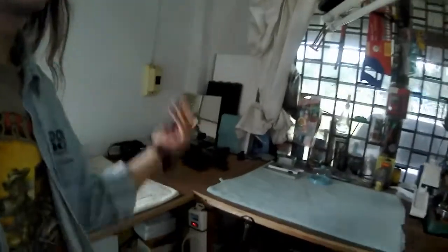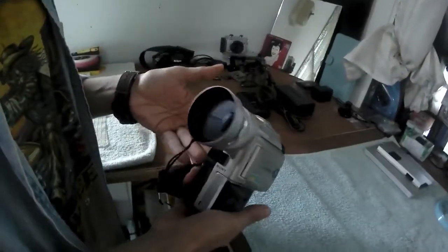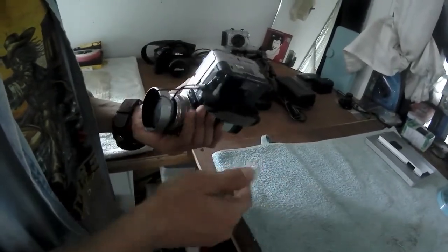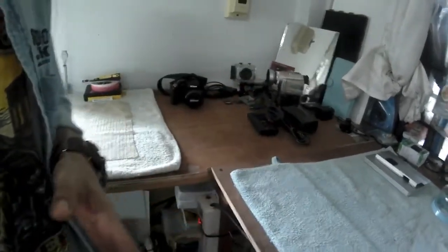Same goes for everybody else too if you're into hobbies. Like here I have a camera that doesn't work anymore — I'm trying to fix it, and it's pretty much finished. I'm going to sell it for parts on eBay, or take it into the big city to see if they can repair it. If the repair cost is more than a used replacement, then it'll get sold off for parts.